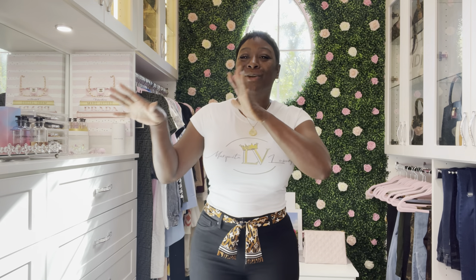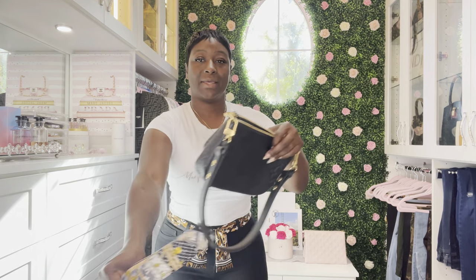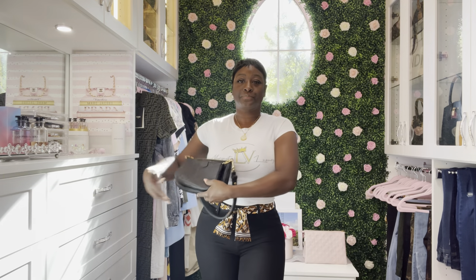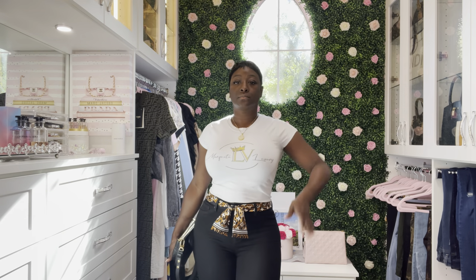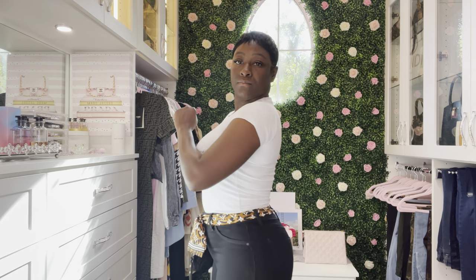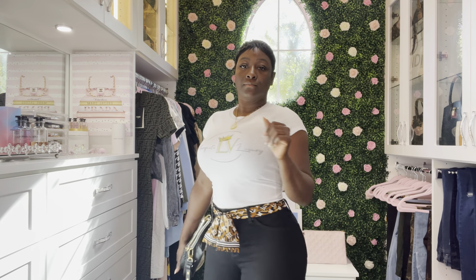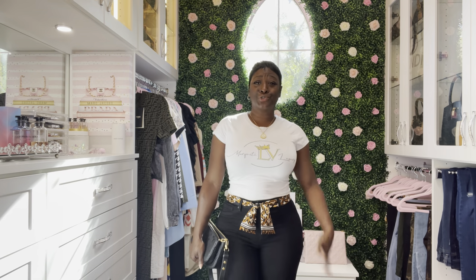So which one are you going with — the wider bandeau for a belt or the thinner bandeau for a belt? Add the bag, some heels, some LV shoes, some flip-flops — just depends on how you feel.